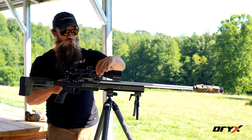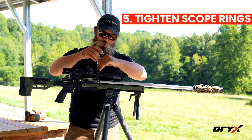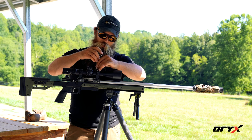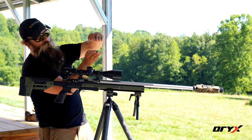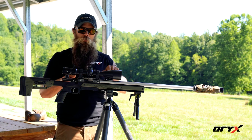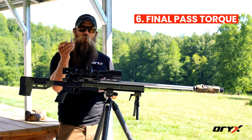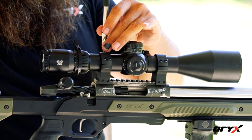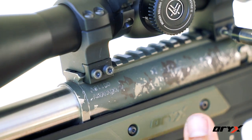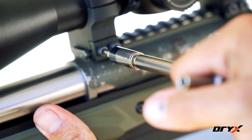We want to make sure that as we tighten the rings down, we have an equal gap on each side — as long as that's how the manufacturer says to do it. As we tighten the rings down, one side shouldn't be closed all the way up while the other side still has a gap. We're just barely tightening these rings so we're not over-torquing. Now we'll install a torque limiter set to 20 inch-pounds for a final pass. With the top caps torqued, I'll go ahead and torque the picatinny mounts for the scope rings to your manufacturer's torque specs.